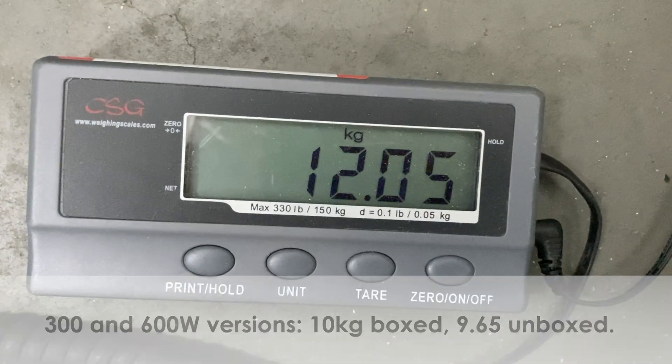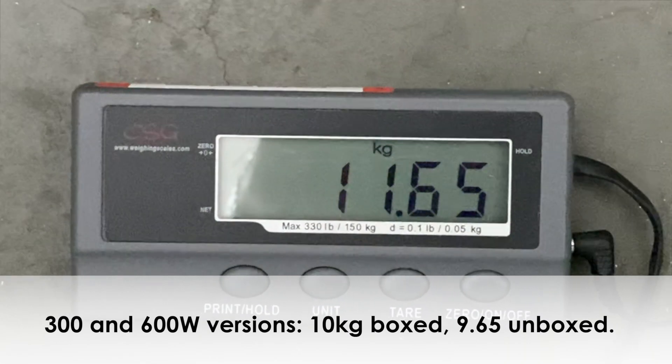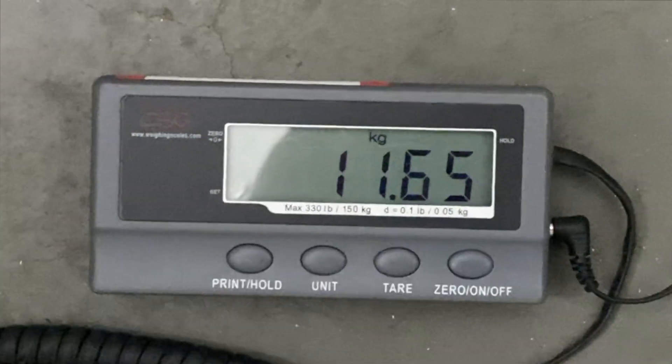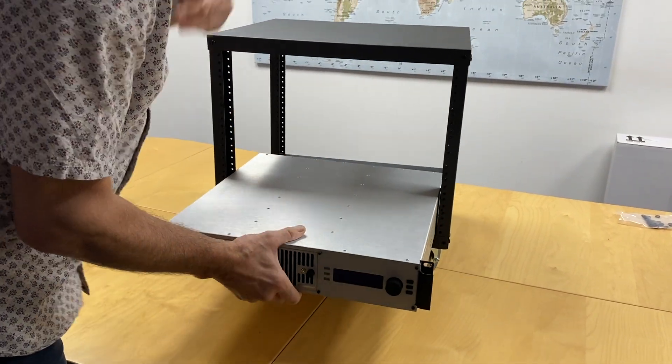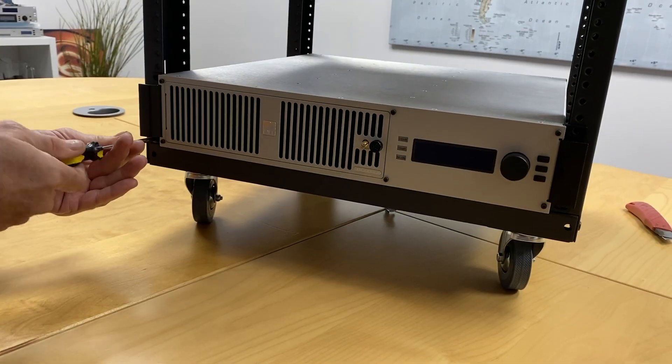This TX1000 weighs 12.05 kilos boxed, 11.65 kilos unboxed. Let's just take it out of the box — we've mounted it into this portable rack for demonstration purposes.